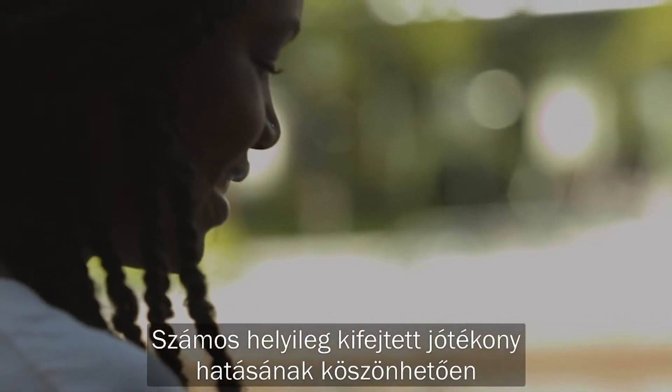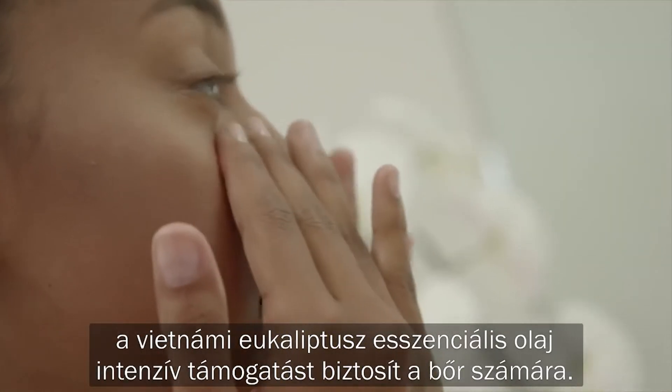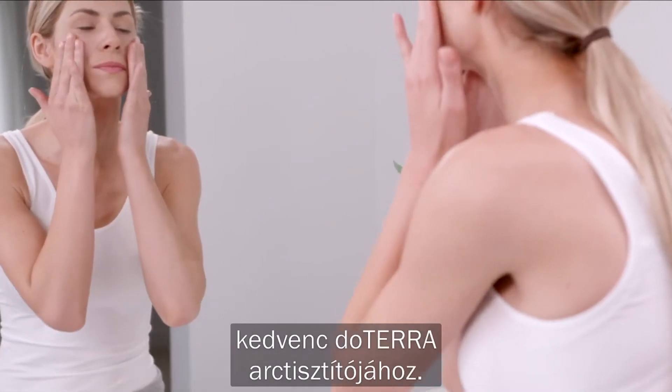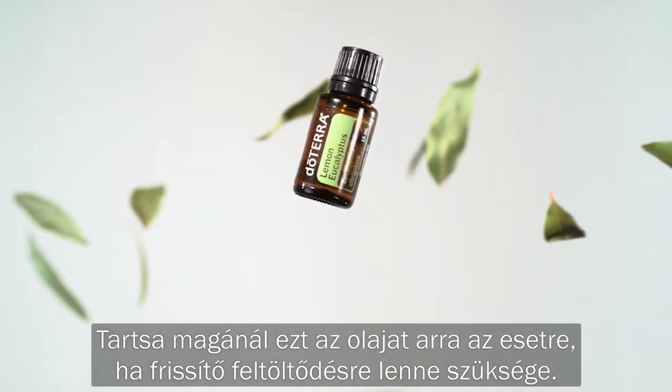With many topical benefits, lemon eucalyptus provides powerful support to the skin. As part of your skin care routine, add one to two drops of lemon eucalyptus to your favourite doTERRA cleanser. Keep this oil on hand when in need of a revitalising boost.